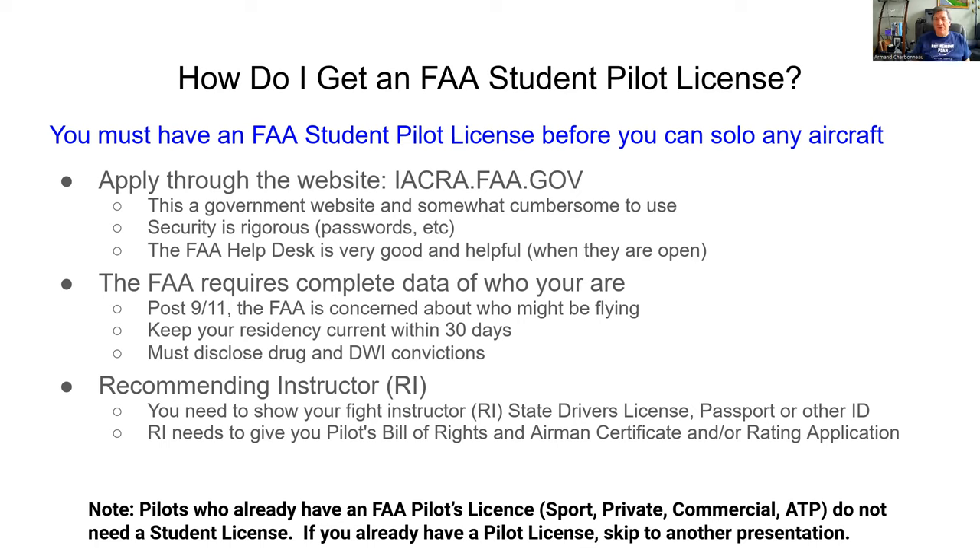You apply through the FAA's website, affectionately called IACRA, at IACRA.FAA.gov. It's a government website, and not surprisingly, it's cumbersome. This isn't going to work like some slick Google website. The security is rigorous - the passwords and all kinds of stuff, they make sure you've got a password you can't possibly remember. The FAA needs to keep control of who is flying aircraft, and they have a tough job and certainly would get abused if their security was not good.